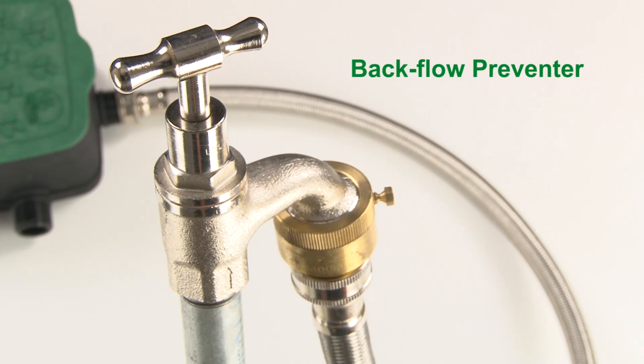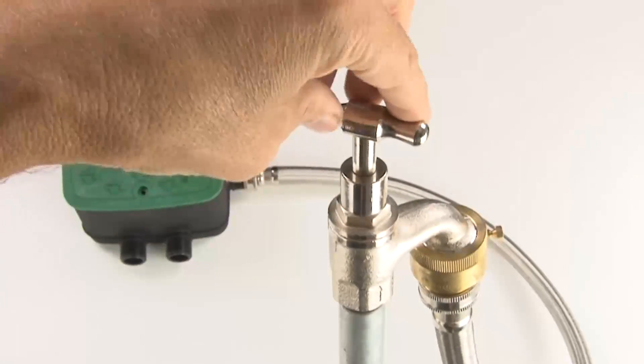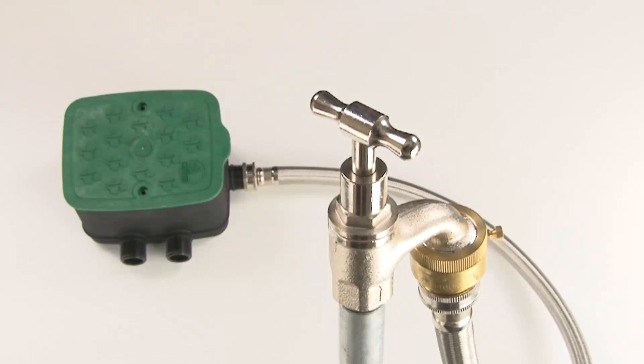It's also good practice to install a backflow preventer on your tap before attaching the braided hose. The tap acts as an isolation valve, so if you need to service your EasyValve 4 or if you want to move it to another location, you can just turn off the tap.